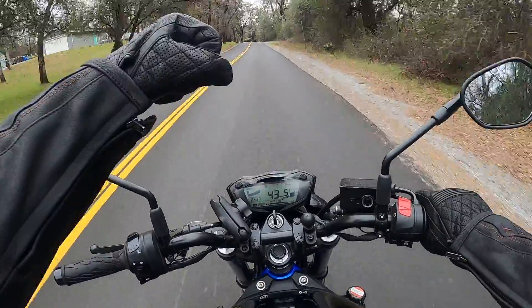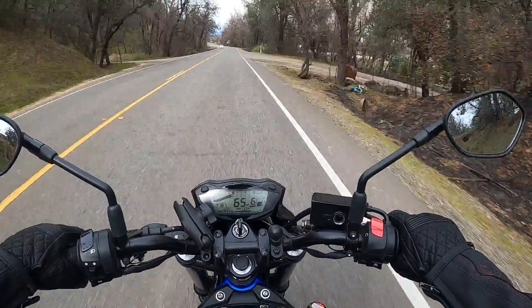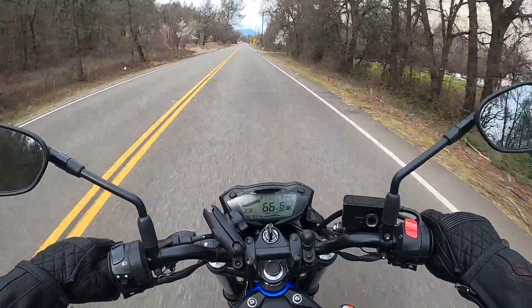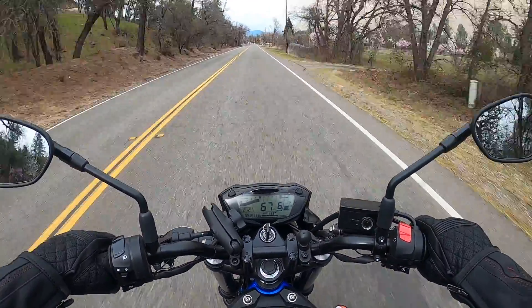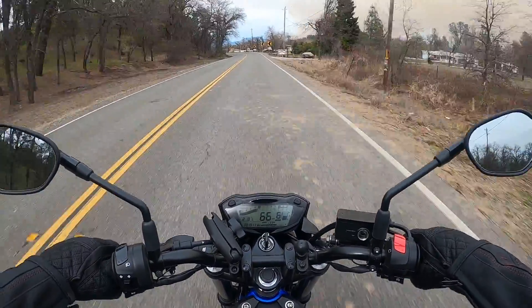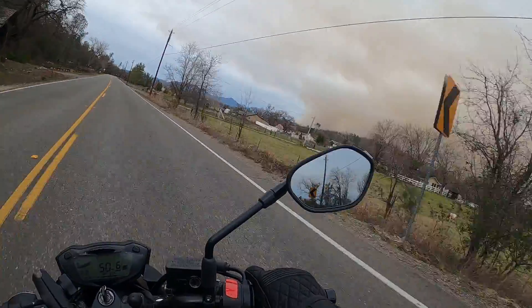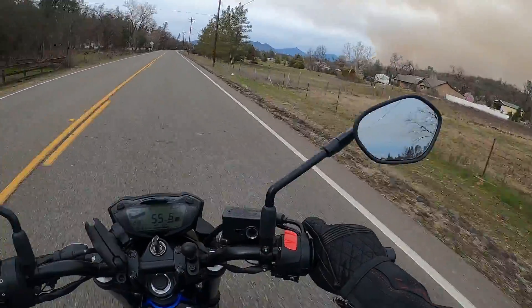Alright, here's the ultimate test of the Purple Panda microphone — going 66 miles per hour. Definitely a lot of turbulence around my head as far as wind goes. Let's see how the mic sounds. Check out that plume of smoke over there — let's see how close we can get.